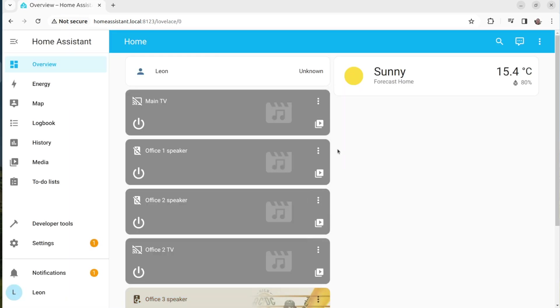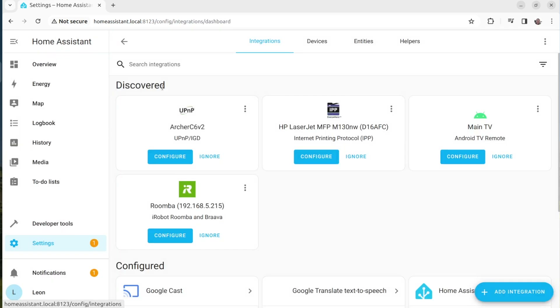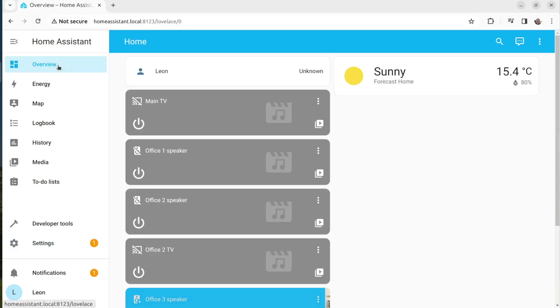Home Assistant Green is a great device made to last. It has fewer connectivity features compared to Home Assistant Yellow or Blue, but it comes at a very good price and I highly recommend it.